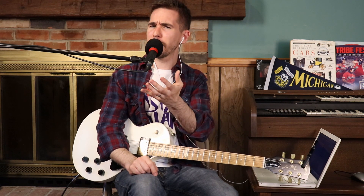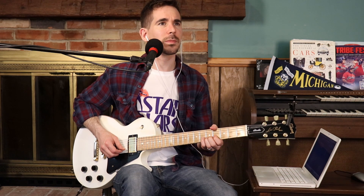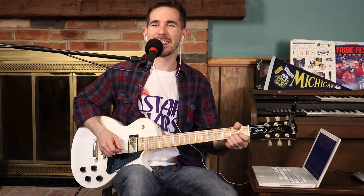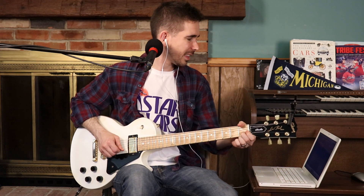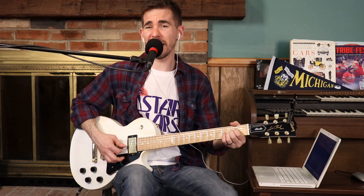You'll notice I did mess up just a little bit, but I kept going — and that's what you should do as well. There's a little slide part there. And this is where that 5, 3, 2, 1 on the B-string comes in. Here we go.